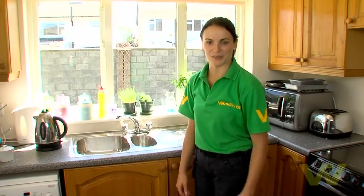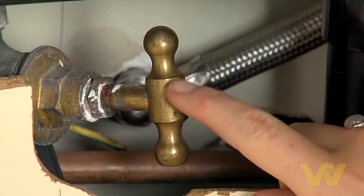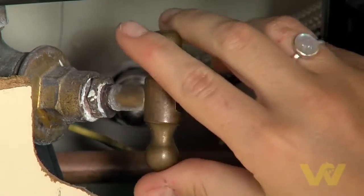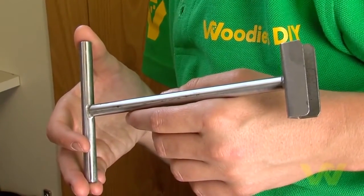The water supply enters your home through the rising main. This can be found underneath the sink in your kitchen. This rising main is where your stop valve is located. If you need to stop the cold water supply to your home, this is the valve to turn off. A handy tool to have for turning the valve is the stopcock key.